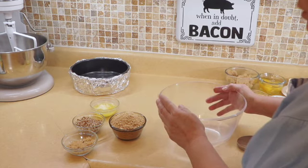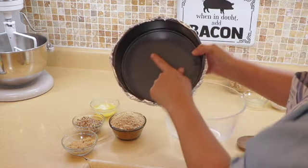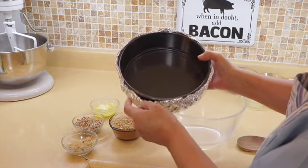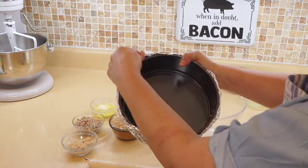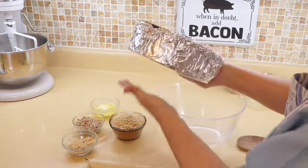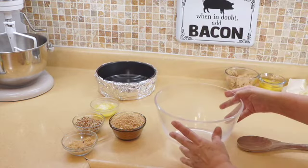For the cheesecake recipe we are going to start with our crust. I already have an 8-inch springform pan. I wrapped some foil around it because we're going to bake it in a water bath, and this way it ensures that no water gets through.